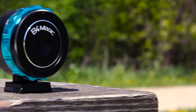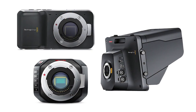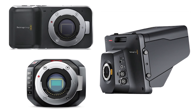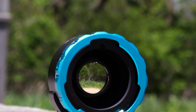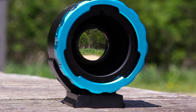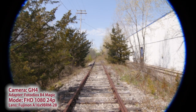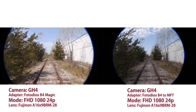Now let's take a look at another adapter we offer. The B4 Magic adapter is made expressly for Super 16 size sensor cameras, such as the Black Magic Pocket, Studio, and Micro cameras. It has built-in optics to correct your B4 lens's image circle to fit on a Super 16 size sensor. With the GH4's slightly larger Micro Four Thirds sensor, you'll still get some vignetting, but less than you get with our non-optic adapter.